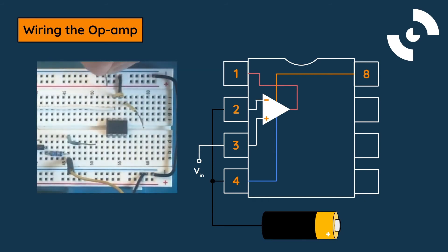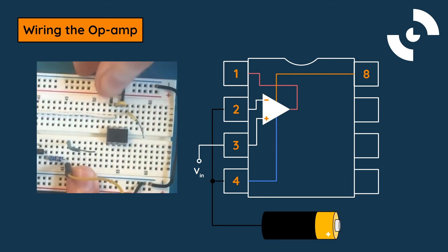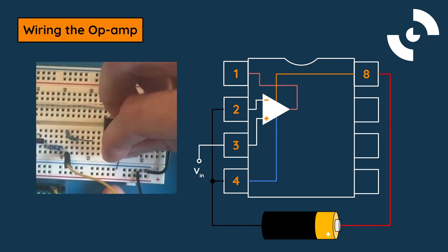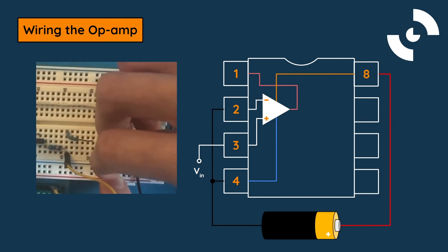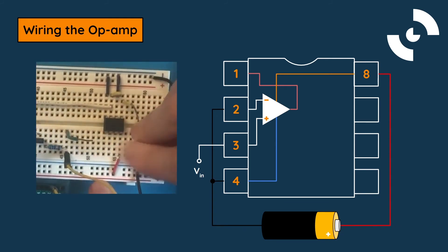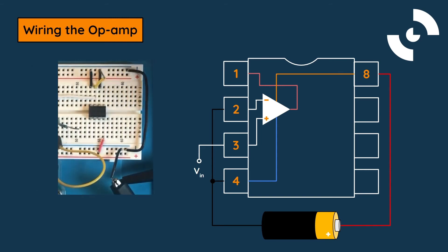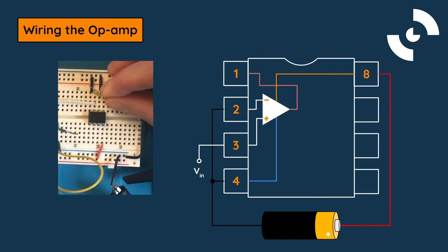Moving on to pin 4, our negative supply voltage is connected to ground, so that the minimum output voltage of the op-amp is also zero volts. The last pin to connect is pin 8, the positive supply voltage. Connect this to the positive rail of the breadboard, or directly to your voltage source if a breadboard isn't being used. Finally, we can read the output of the comparator relative to ground by using a voltmeter or with the use of a microcontroller.